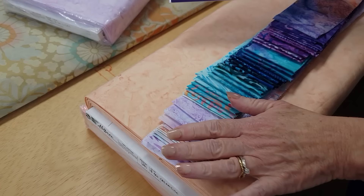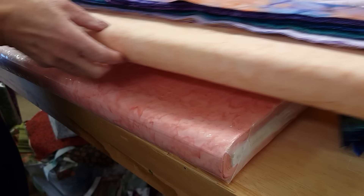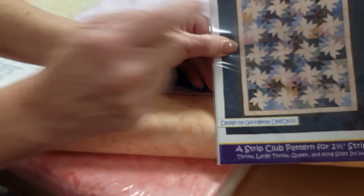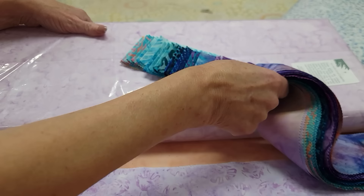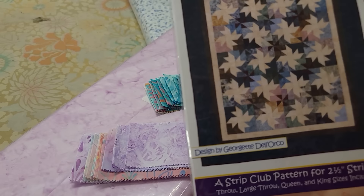It uses strips. I'm going to use these batik ones from Robert Kaufman called Graceful. The darker ones are going to be in the background, and then for the stars we have options. I could use this light peach for the background — that will give us a look very much like the pattern — but I want to do it a little bit different. I'm going to use these darker colors for the stars and then a light lavender for the background. Some will be out of yardage and some will be from the strips.